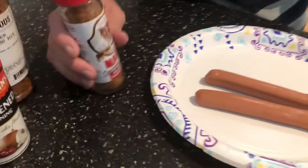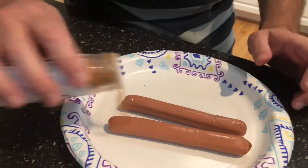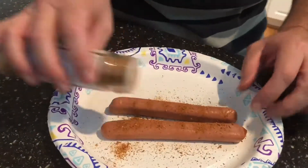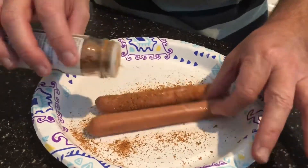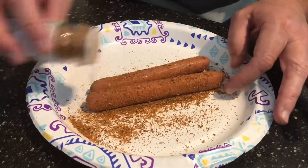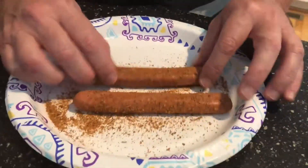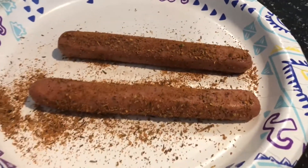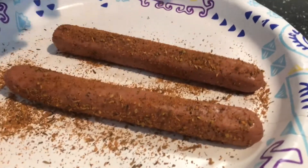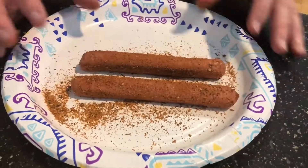I have some blackened seasoning — there are lots of different brands out there, pick whichever one you like the most. What you do is just sprinkle it on the dog. Do this over a plate and coat it really good. Make sure the dog is a little bit moist, then press it down and roll it around. If you have a thicker dog, go ahead and slice it to butterfly it — that makes it even better. These are a bit skinny but I'll just cook them on the grill like this.